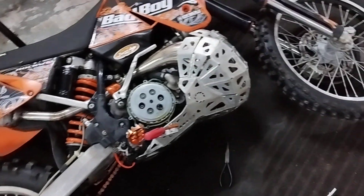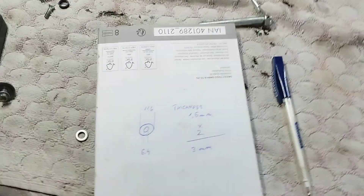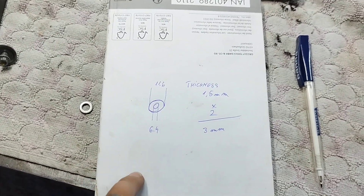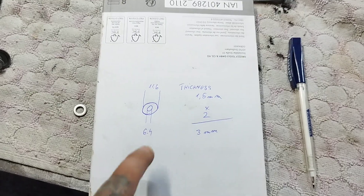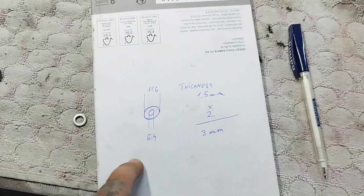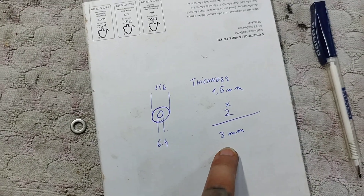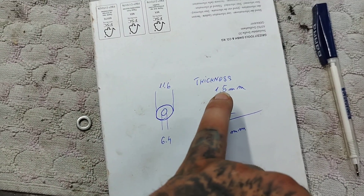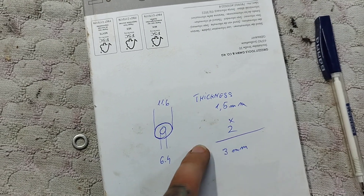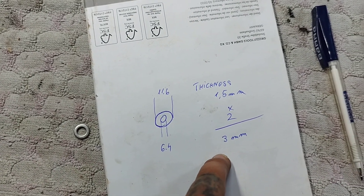I'm going to give you some measurements for the washers. I bought 6mm washers — I prefer stainless steel. The idea is not to go more than 3mm total. Each washer in my case was 1.5mm; I put 2, so there's a total thickness of 3mm.